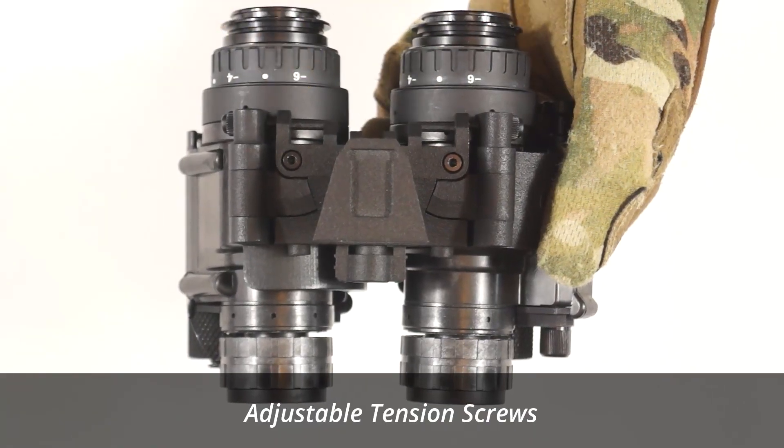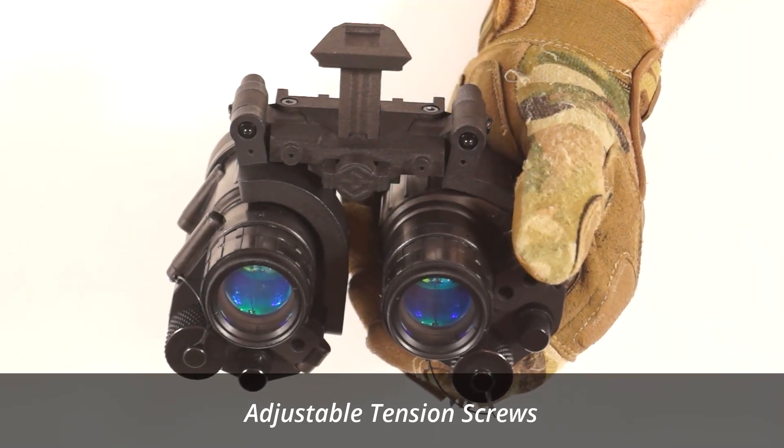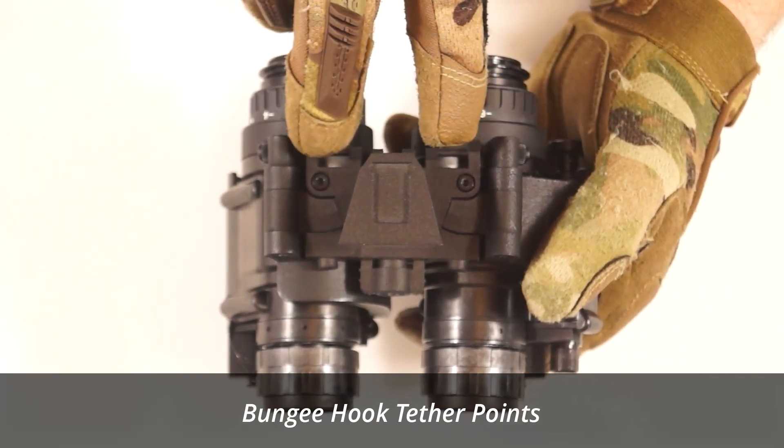The tension in the joints can be adjusted to suit your preference. The bridge also has bungee retention tether points at the rear.